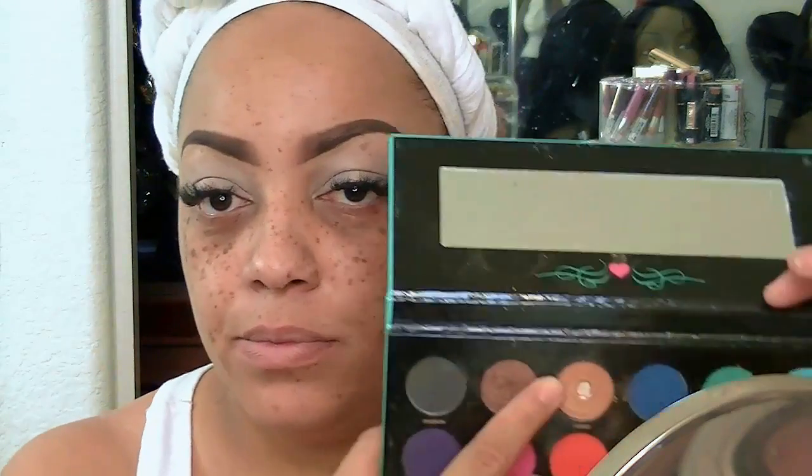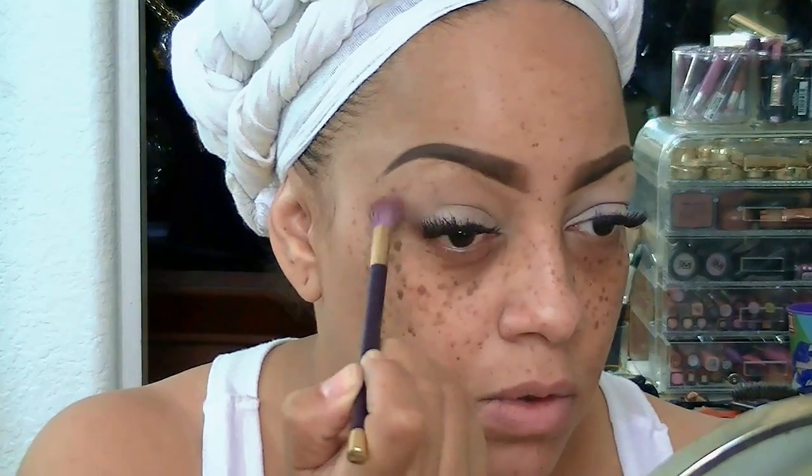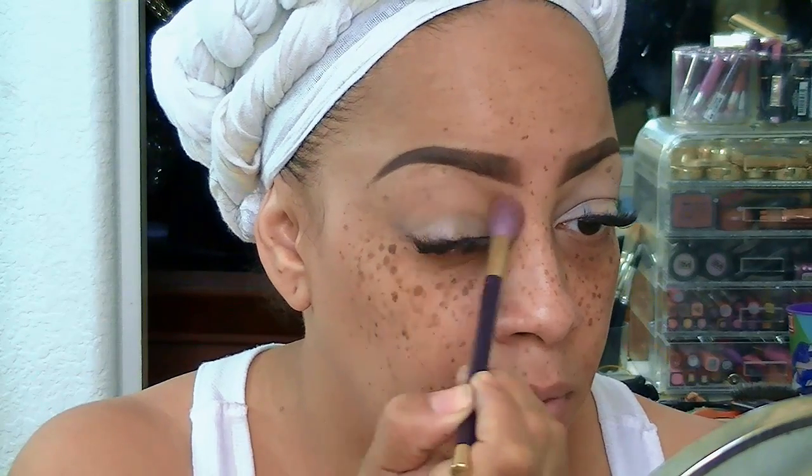Hey love, so this is going to be another beauty on a budget makeup tutorial. The first thing I applied to my eyelids is the Mica Beauty eyeshadow primer, which I absolutely love. I highly suggest it — if you're going to pay for anything expensive, make sure it's that.